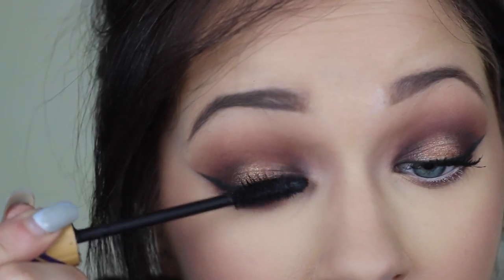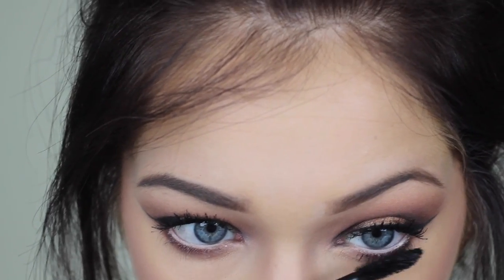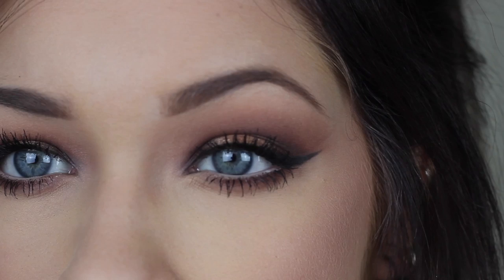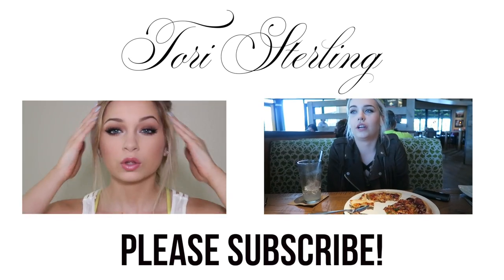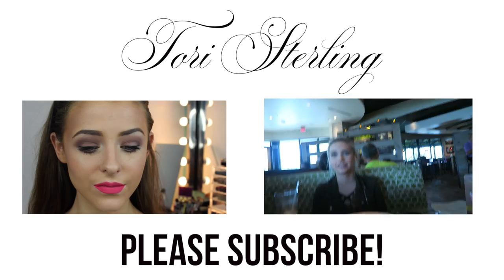That is the end of this eye contour look using the Kat Von D palette! I hope you guys enjoyed it. If you did, give it a thumbs up and subscribe to my channel. Let me know in the comments what you're doing this summer and what videos you want to see from me. Love you guys, talk to you in my next video — bye!